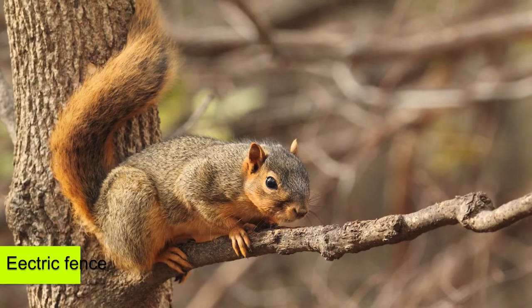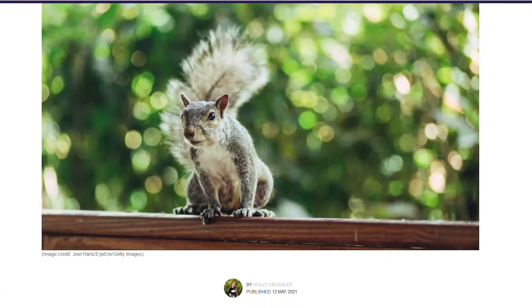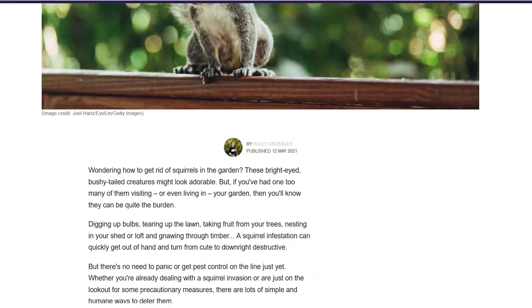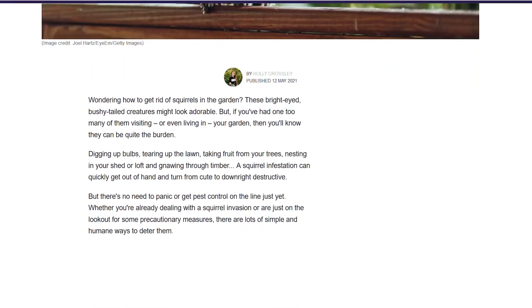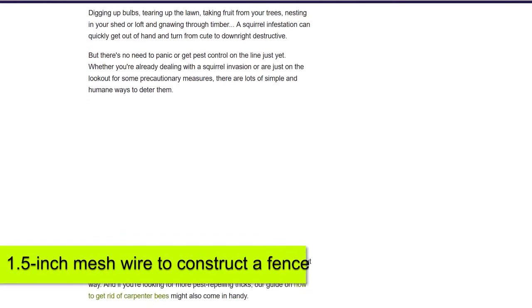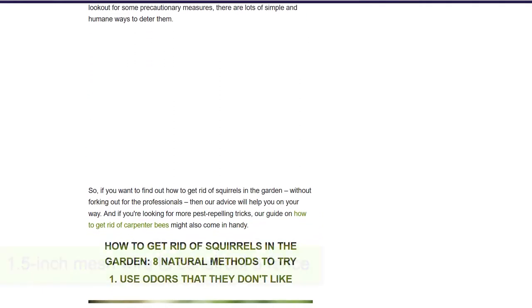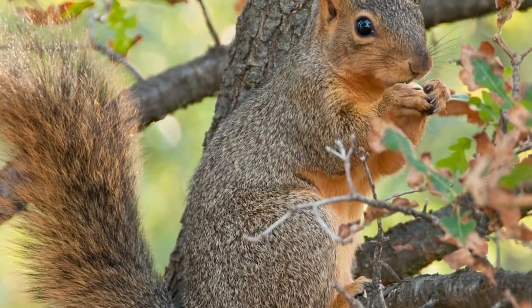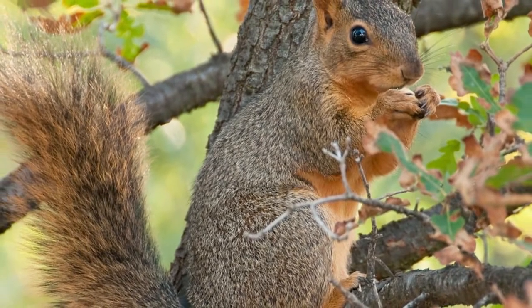Additionally, you can use an electric fence to restrain squirrels from entering your garden. You can place two electrified wires about 4 inches from the existing fence. Moreover, to discourage burrowing by the squirrels, you can use 1.5-inch mesh wire to construct a fence. To achieve greater results, the fence should be 30 inches high and should be extended 6 inches below the ground.